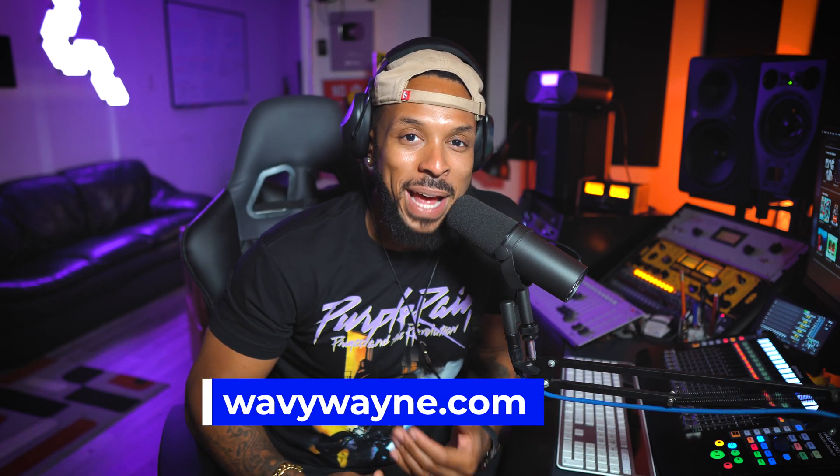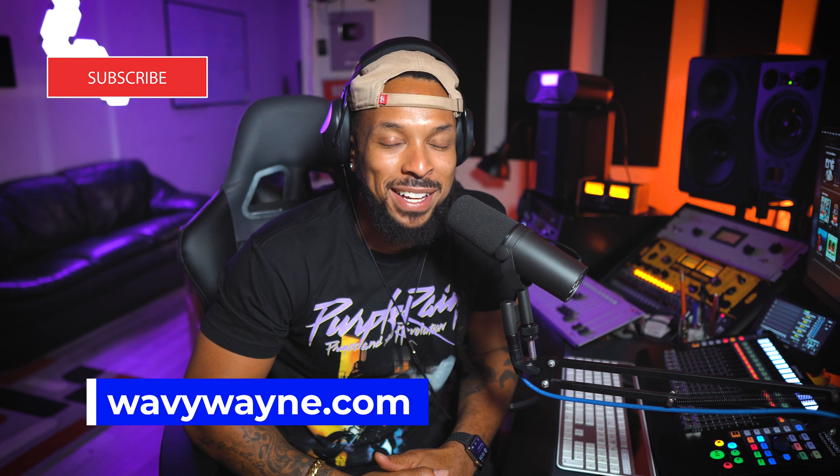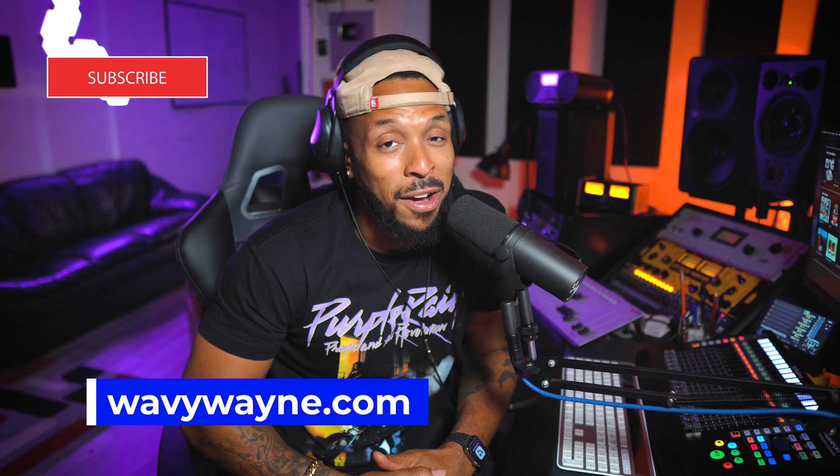What's up YouTube, welcome back to the channel. I'm Wavy Wayne from wavywayne.com. This channel is all about helping you to record and mix better and faster, so if you're into all that, hit that subscribe button, hit that like button, and turn on your notifications.